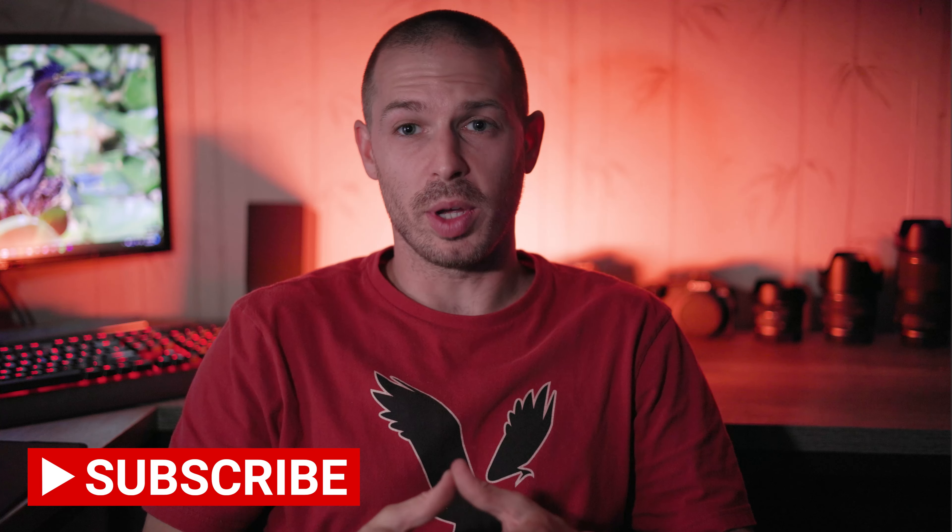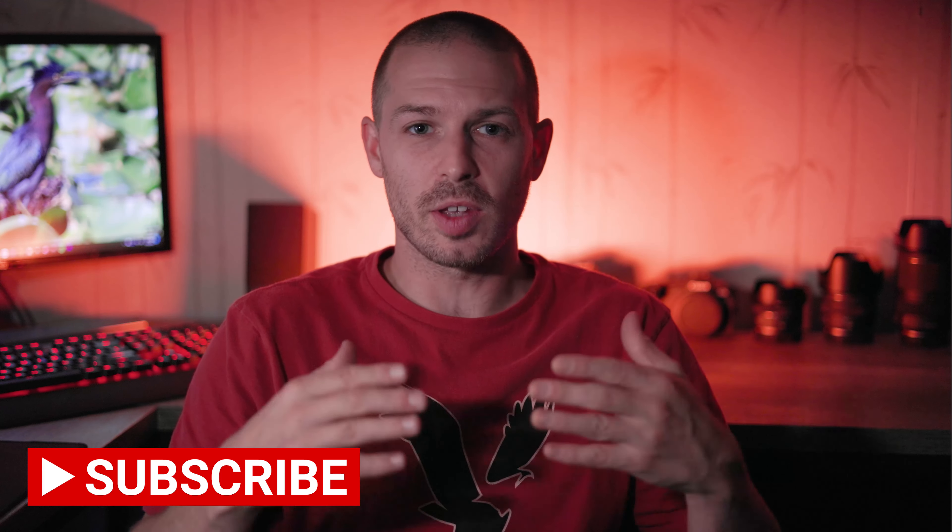Now that the Canon R6 Mark II has been officially announced, I'm going to make a video about my thoughts about the new specs, now that they've been officially confirmed.